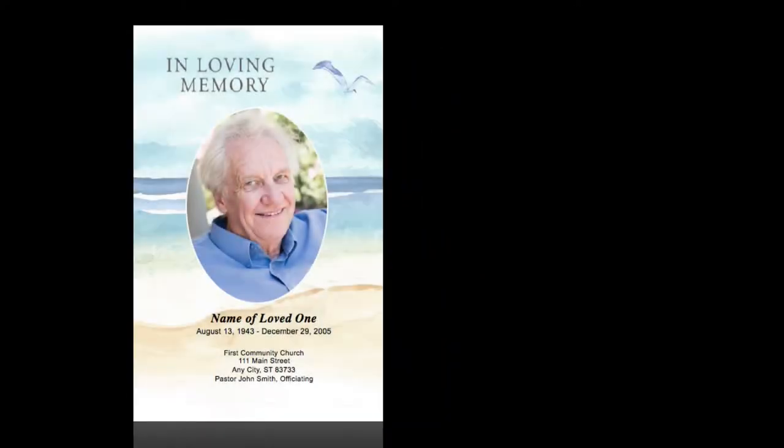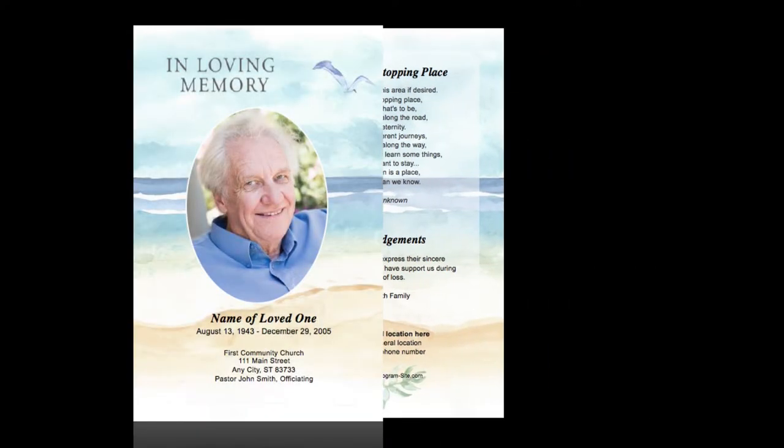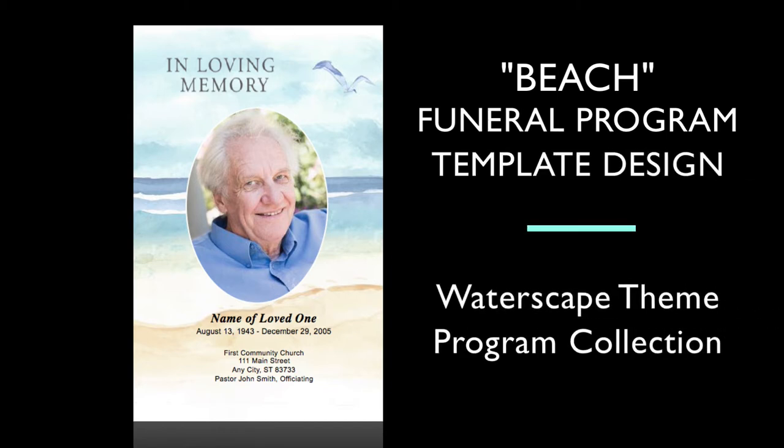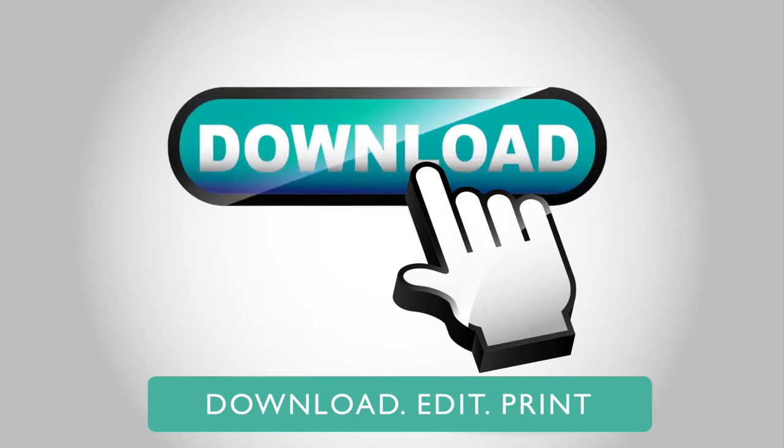In this video, we're going to take a look at our DIY Funeral Program template we call Beach. This design is from our Waterscape Funeral Programs collection and is available for immediate download.